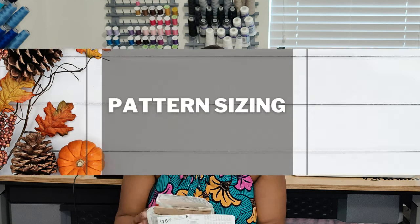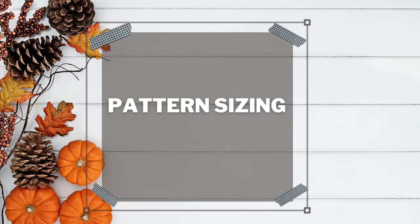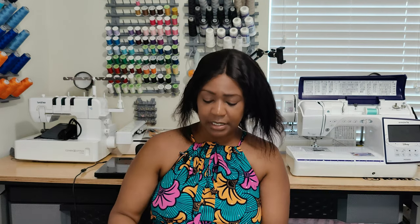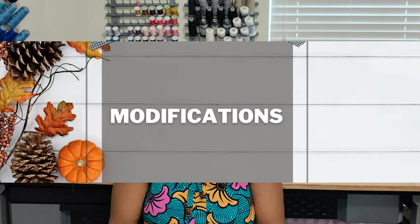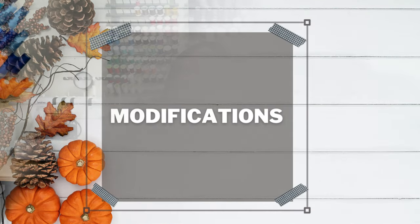For pattern sizing, this pattern comes in one envelope ranging from extra-extra-small to extra-extra-large. I cut a small for the bodice and the waist, and then as I started getting towards the hip I cut a medium — so I graded at the waist from small to medium at the hip, then cut the medium all the way down. Let's talk about modifications — yes, I absolutely made modifications.